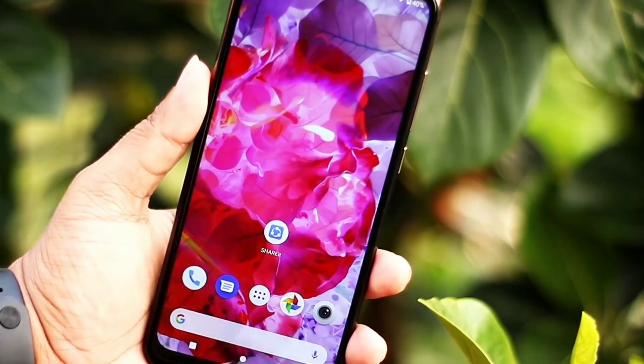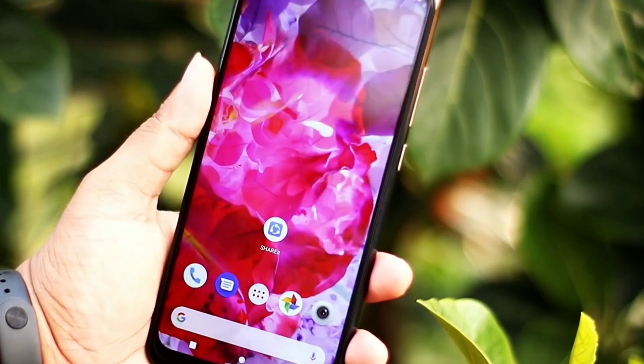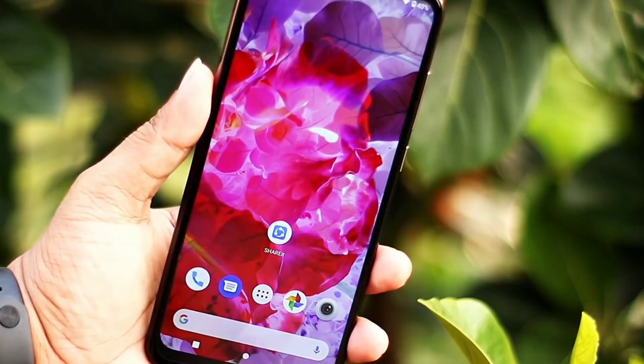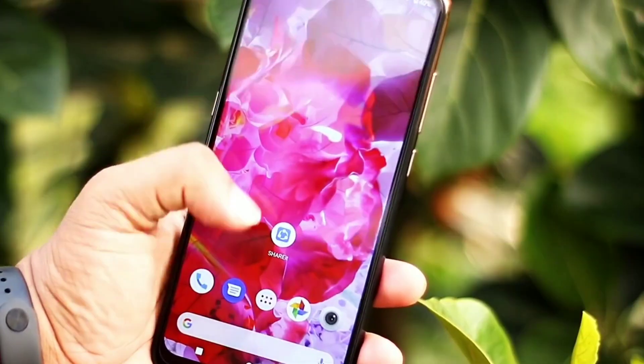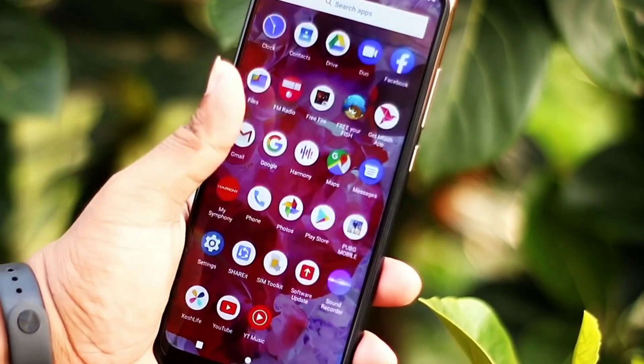We've got a 6.5-inch display and the resolution is 720p HD+ resolution. When you look at the display, you can see it's like version 1 plus — it's better customization. The overall stock UI is clean and clear, optimized for easy use.